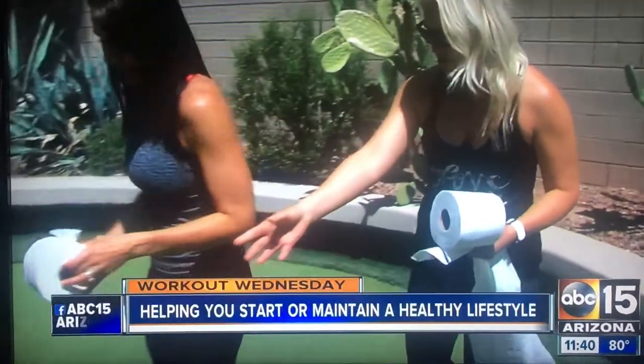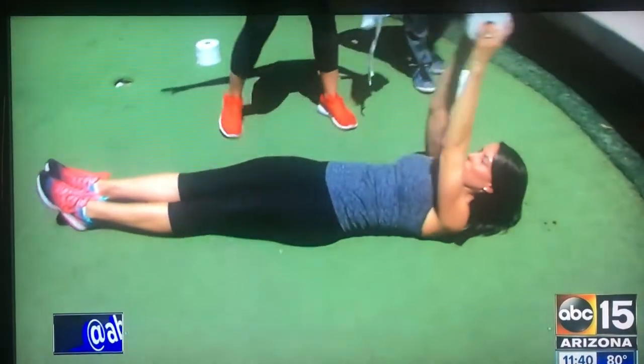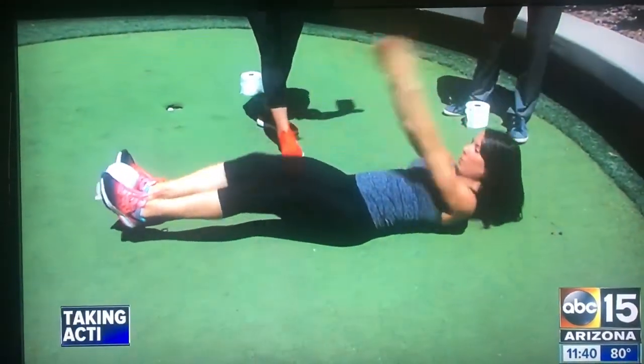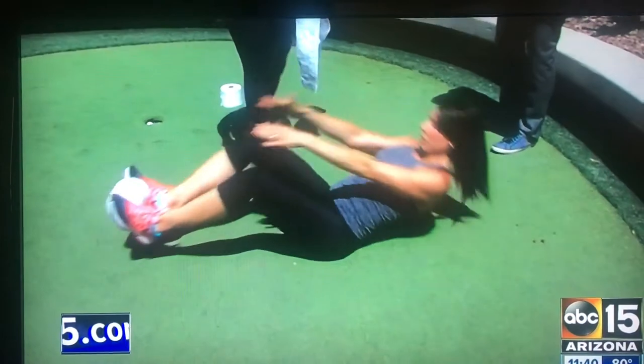First, she's going to get down in a plank position. She's going to put the toilet paper roll in between her feet and hold her arms for 20 seconds before she takes a rest. This is great for her core and balance.